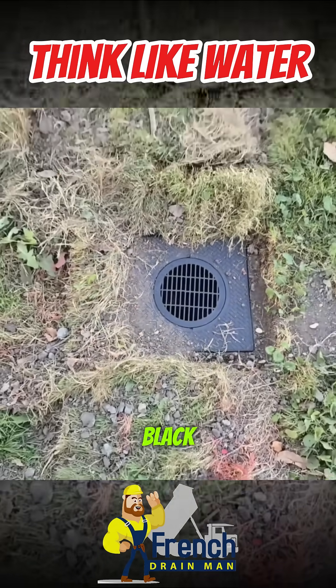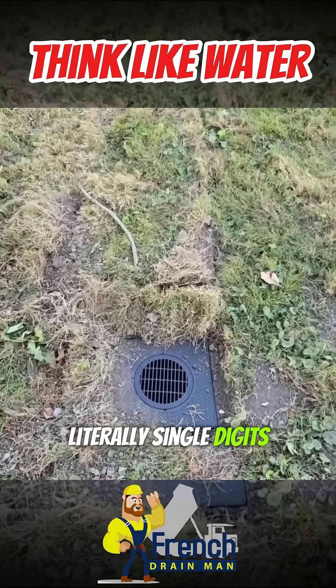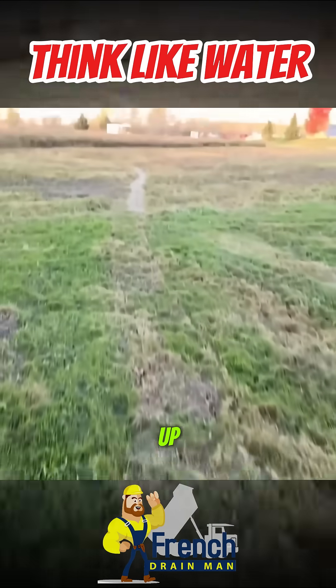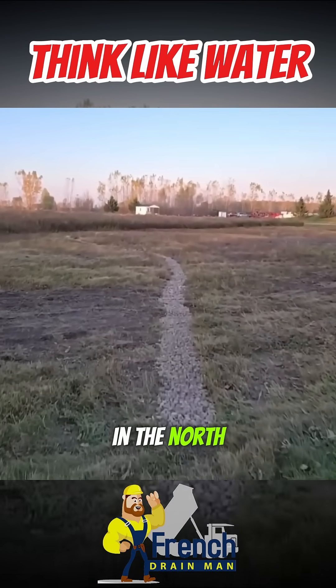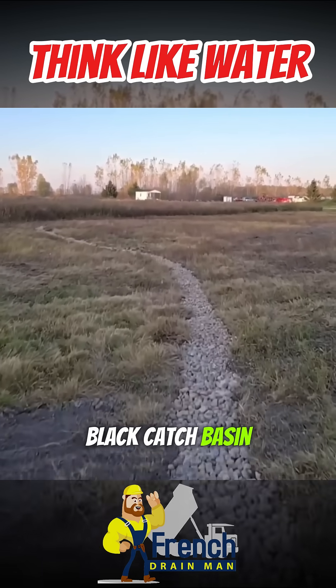I love black. Black will heat up when the sun's out in the winter. It could be literally single digits outside. The sun's radiant energy will heat that black object up and it'll thaw that catch basin. So if you're in the north, it's a great idea to go with black pop-ups, black catch basin tops.